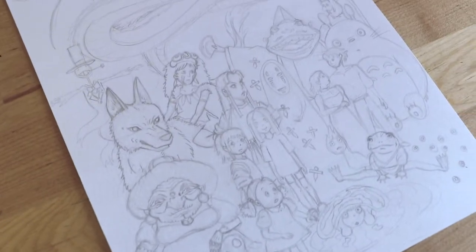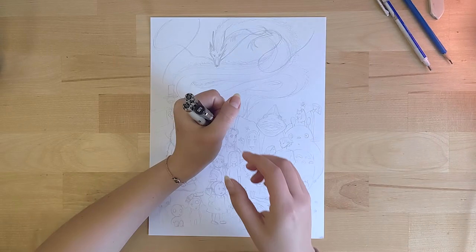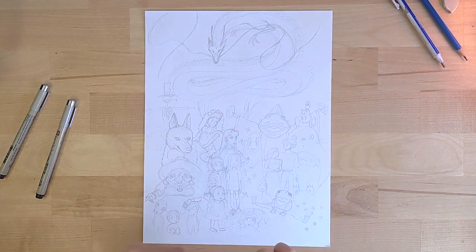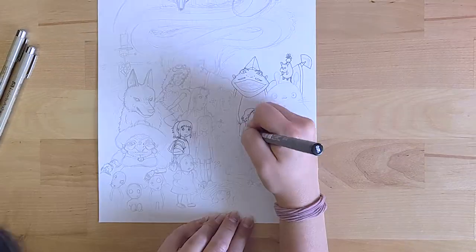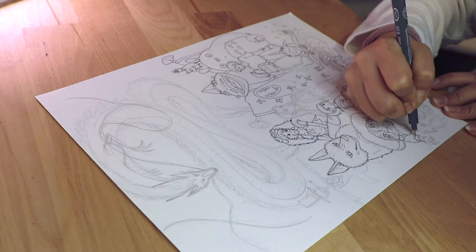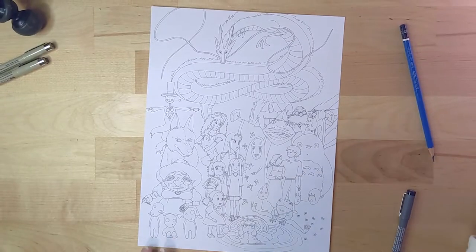Finally we have our sketch ready. Now it's time to grab our nice fine line ink pens and outline the sketch. I'm using a 0.05 pen to make thin and delicate lines. Right now we can just outline the main lines, and later we'll add more details with the ink pen again once we have the outline ready.